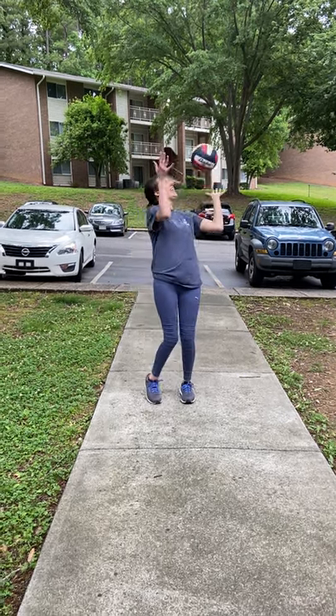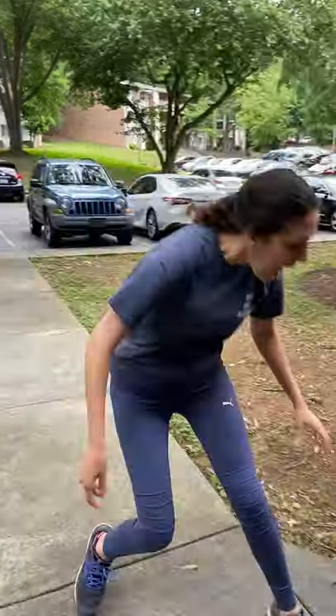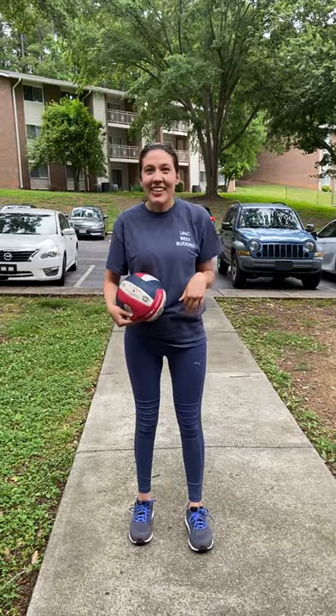So I've also done the overhand serve before. But I don't always get as far with that serve, so sometimes I'll scooch up a bit and then serve, and it goes over the net.